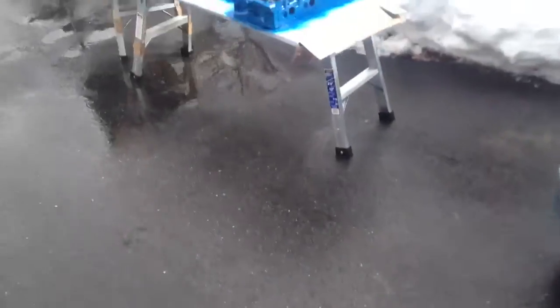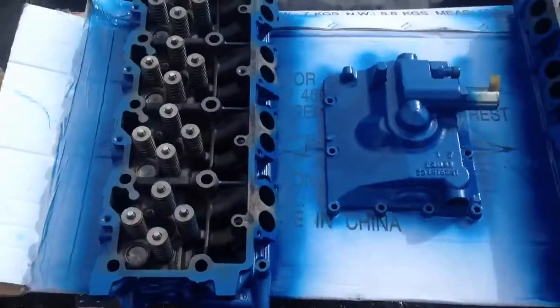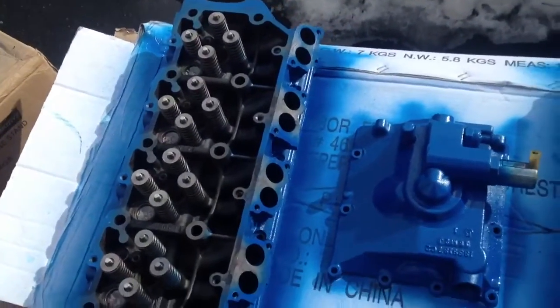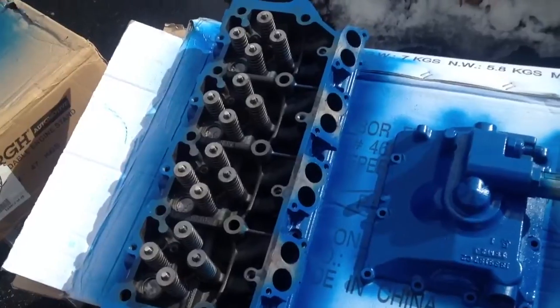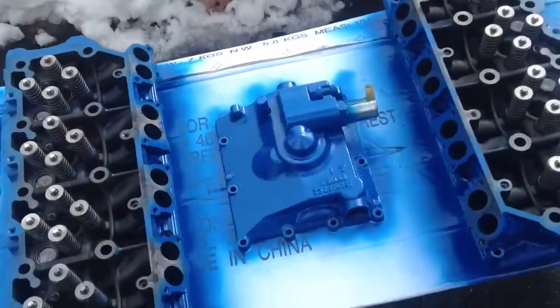I went ahead and machined the heads. It took about one and a half to two thousandths off the heads — they were actually pretty good, not in bad shape. I caught the head gasket leak just in time.